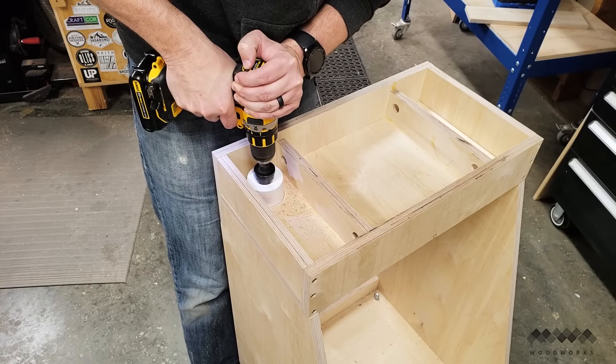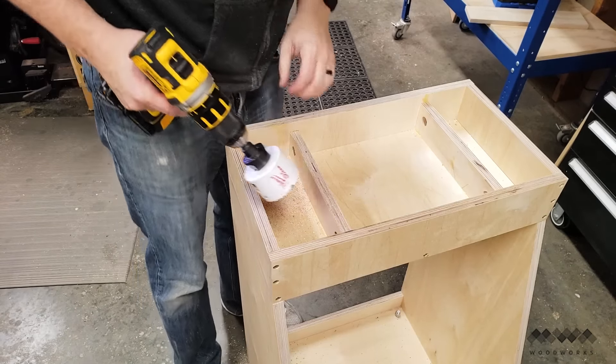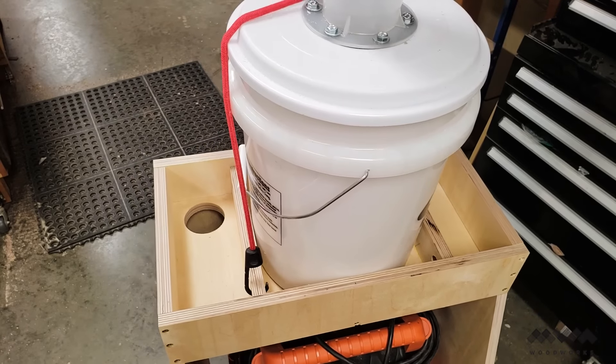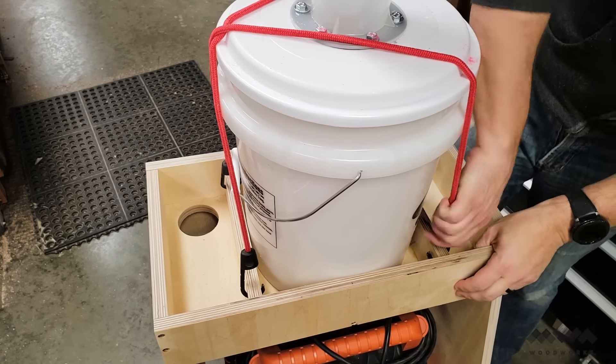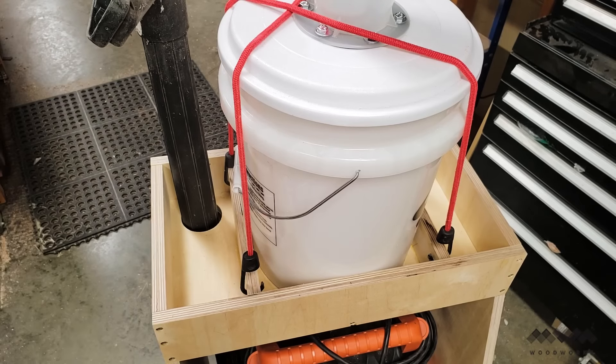Using a hole saw I added a spot to place the broom attachment for my vacuum when I'm done. I then added the cyclone and bucket and secured them by hooking two bungee cords into the holes drilled into the dividers. And then I added my vacuum attachments to the area created by the dividers.